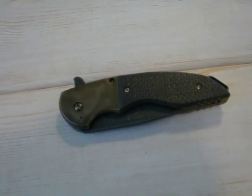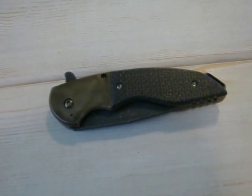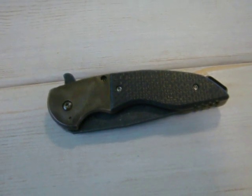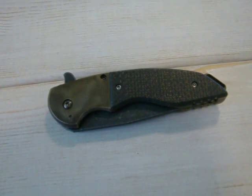Hey guys, Jake — Jake Hoback Knives — another edition of what's coming out of the Hoback Shop. Got this A15 done just today, just actually a few minutes ago. It's a small collaboration short run with Alpha Hunter Tactical Design.